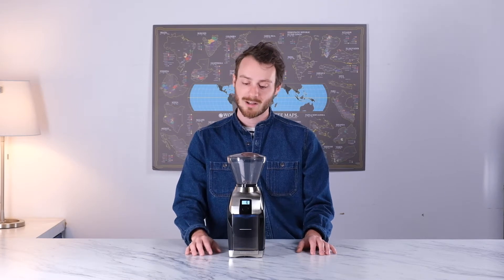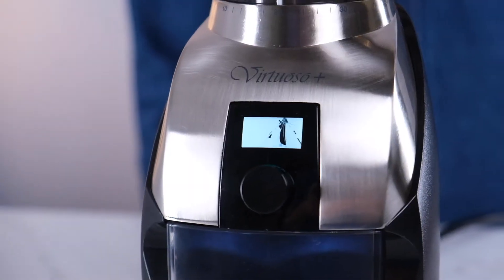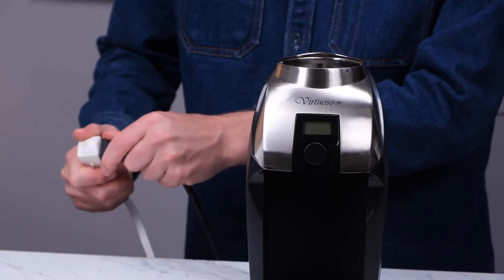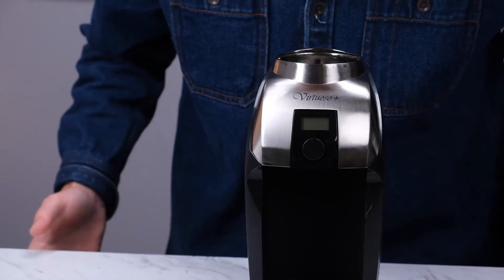Hey y'all, I'm Reed with the Baratza support team. Today I'm going to be walking you through how to replace the screen on the Virtuoso Plus. If your screen isn't showing the numbers or you're seeing a dark spot on the LCD, this video is definitely for you. If your grinder screen is totally blank, you may need our electrical check video instead, as your issues may be related to the circuit board.